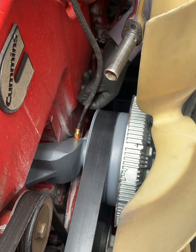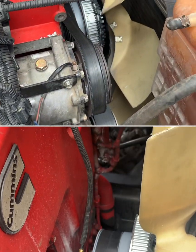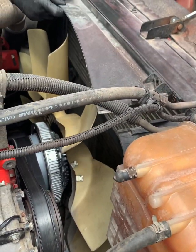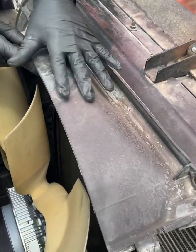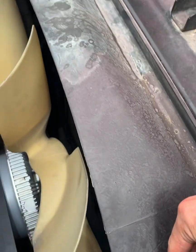We're going to get that line back on there, make sure it's snug and it's not going to blow off. Get the loom back over there for extra protection — wrap it up. We're going to snap this back in place, same thing on the other side.